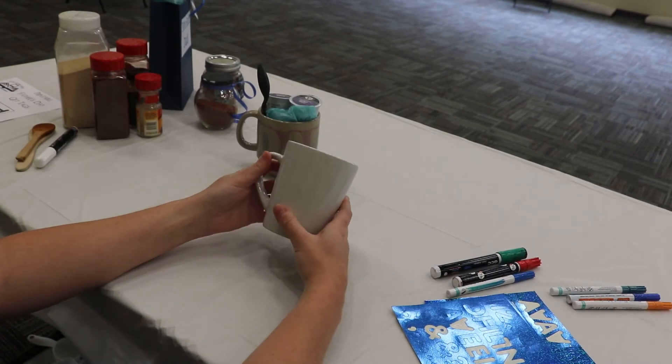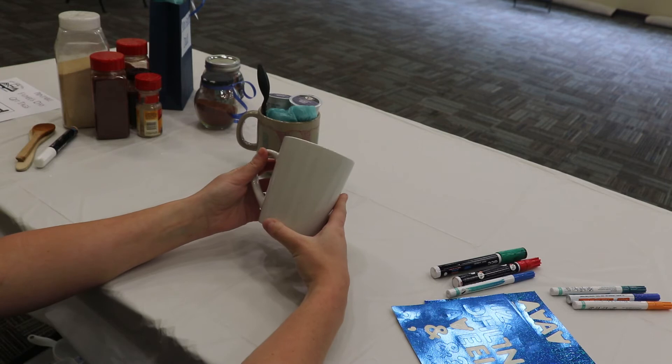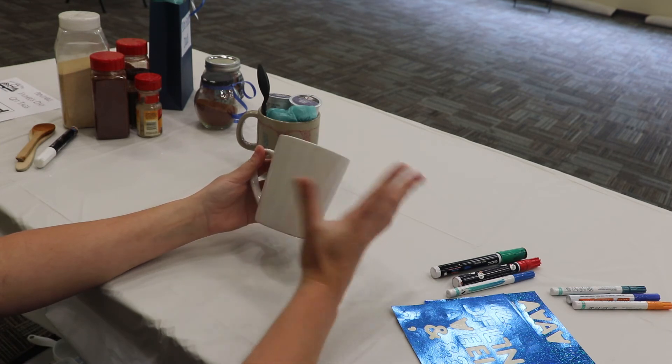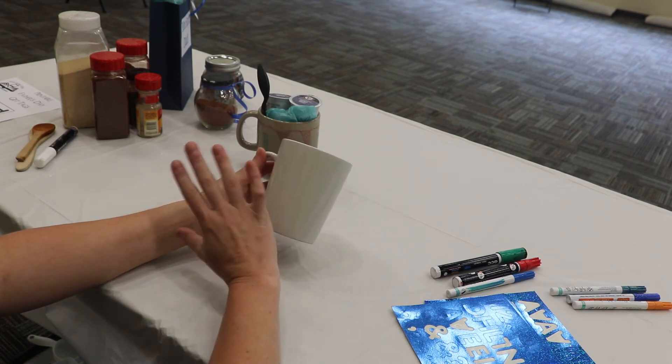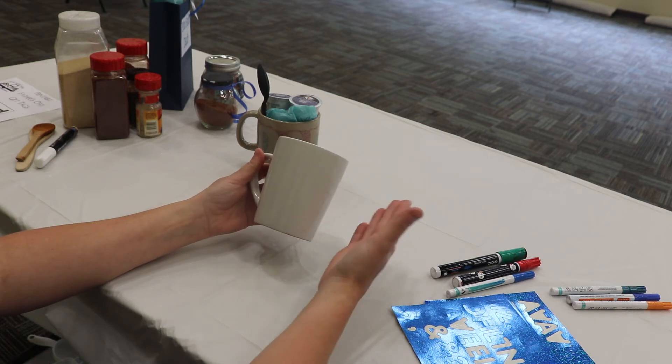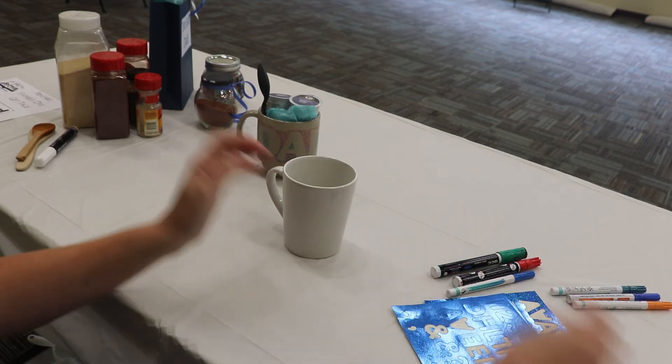You're going to need your mug and either sharpie markers or paint pen markers. You'll also need some stickers — if you don't have stickers you can use painters tape. If you don't want to use stickers at all and you're really great at drawing, you could totally hand draw something for dad using sharpies or paint pens.